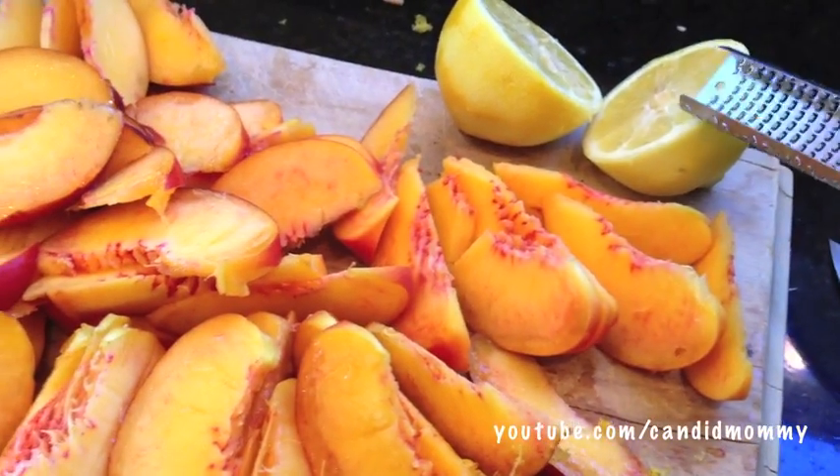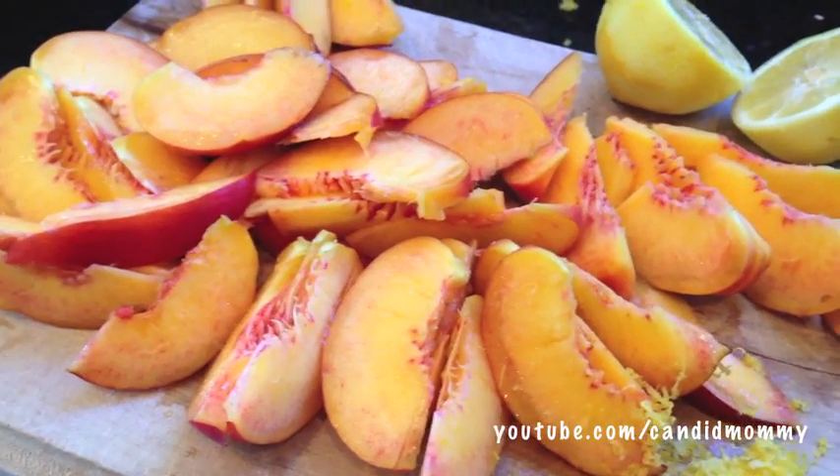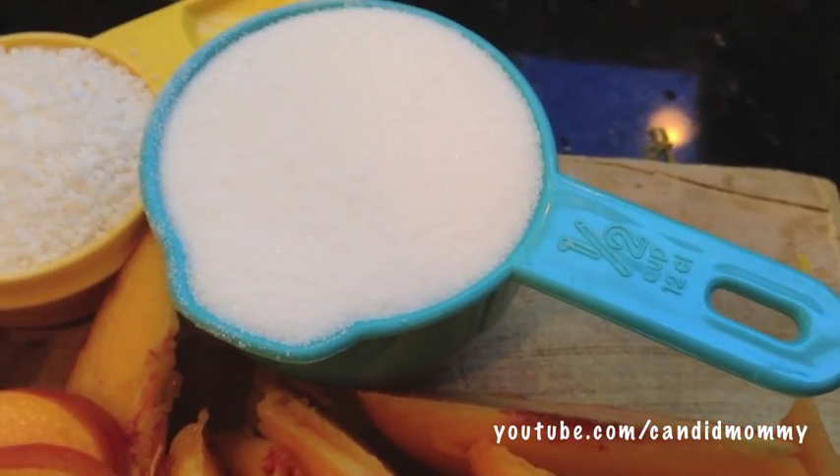It's up to you as to how much lemon you'd like to use. If you do a full lemon, the lemon taste is going to be equal if not slightly more than the peach. You don't have to use any at all — it's optional — but it really makes it delicious and summery.